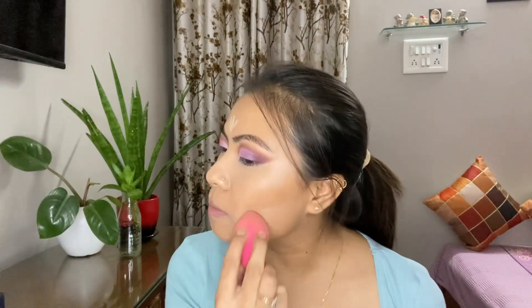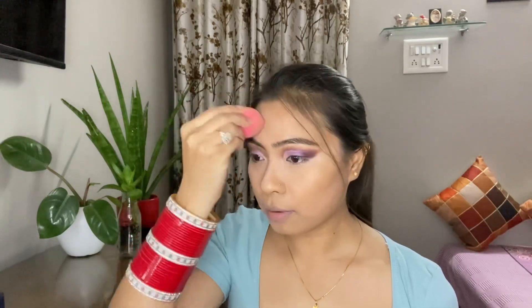To highlight other parts of my face like the jawline and forehead, I've applied the same concealer there and am blending it with the damp sponge.